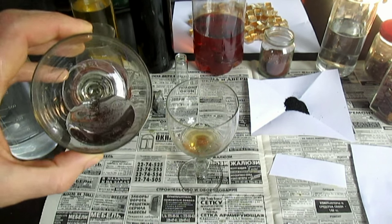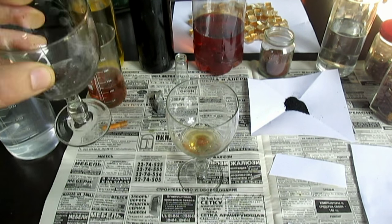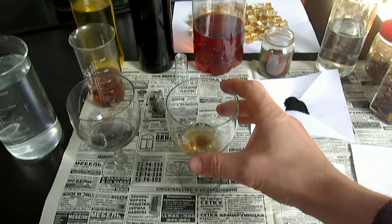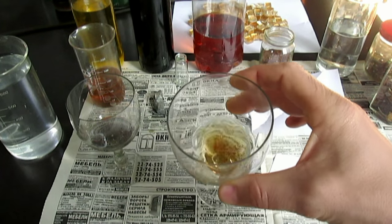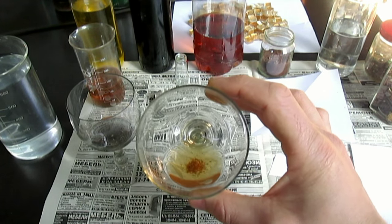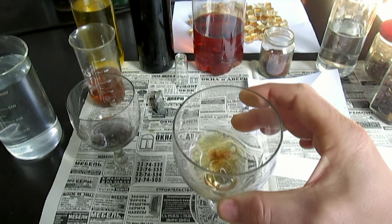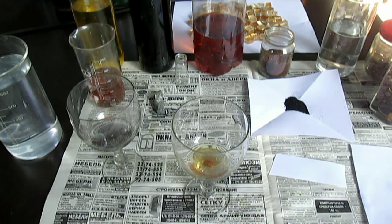Вот золото вообще не растворяется в царской водке — смотрите. Ну, если растворится, то в принципе окраска будет стандартная, всем знакомая. Прошло 15 минут. Моё золото где-то наполовину растворилось в суперреагенте. Оно тоже растворяется очень медленно, не так как все привыкли. Вот в чём его отличие.